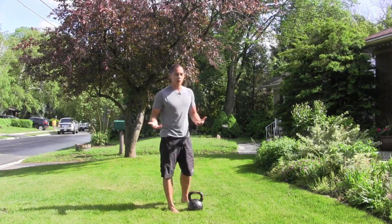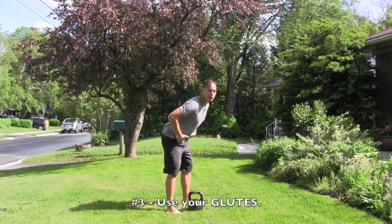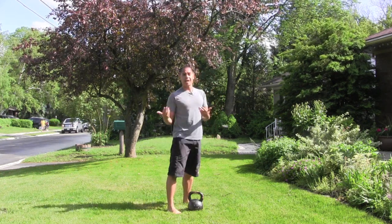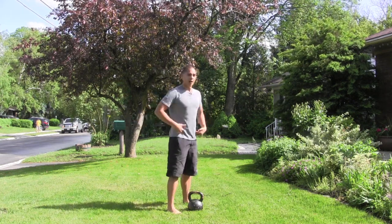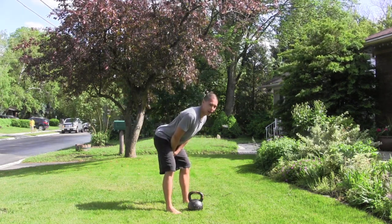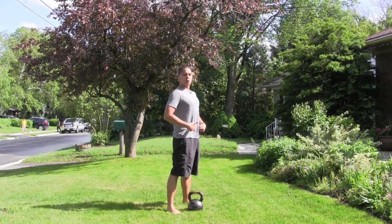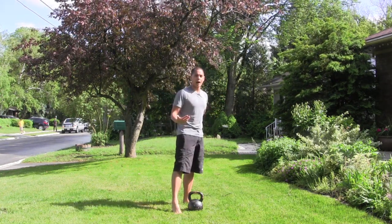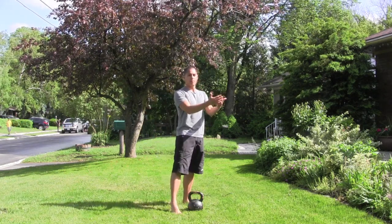The third thing you really want to focus on is using your glutes as much as you can. That means driving your butt back — I like to use the analogy of almost punching a hole in the wall with your butt as you come down and bring the kettlebell down. And then squeezing your glutes at the top. By squeezing your glutes at the top you protect your lower back and focus on powerful extension, which is what's going to get the kettlebell up.